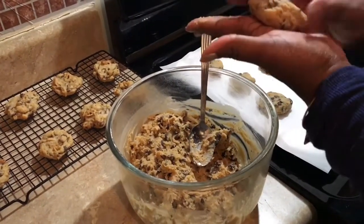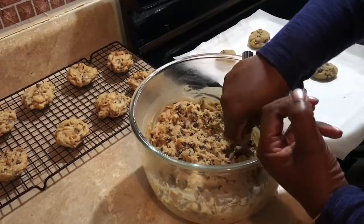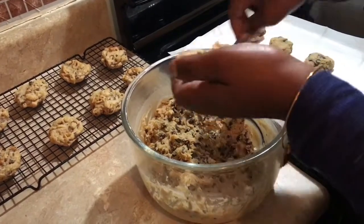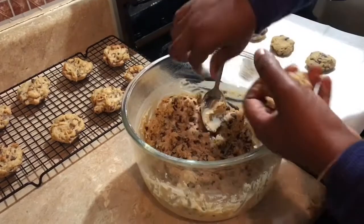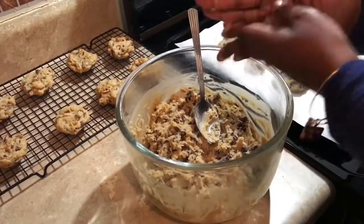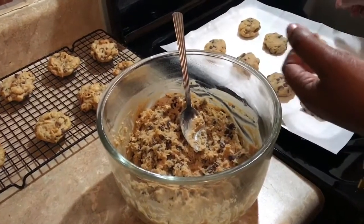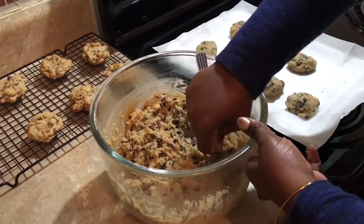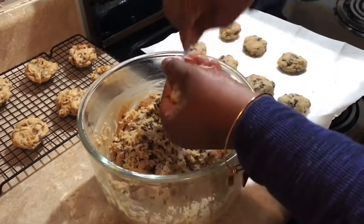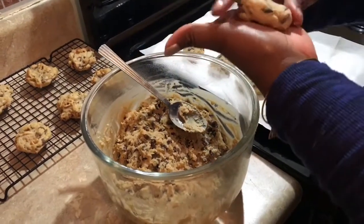For the second batch, I'm going to take a heaping tablespoon of dough, roll it into a little ball, and press down slightly to make them a little neater than the first batch. Don't worry — my hands are clean! Cookie dough is supposed to be fun so it can be a little messy. Just roll and slightly press so it comes out to a nice neat cookie, or you can free-form it just like the first batch.